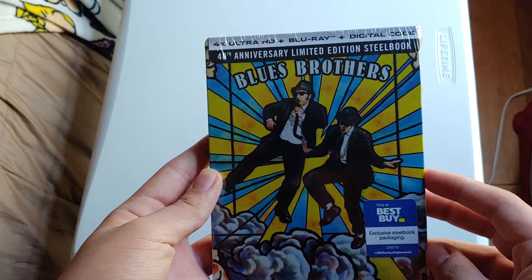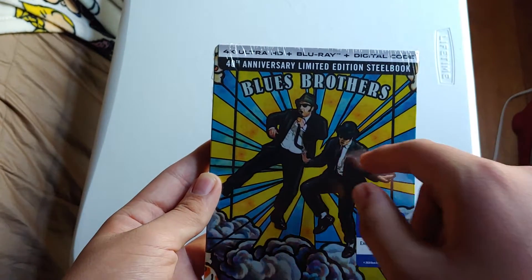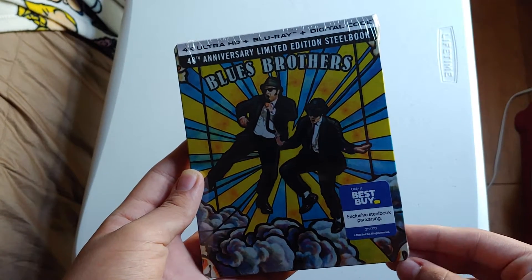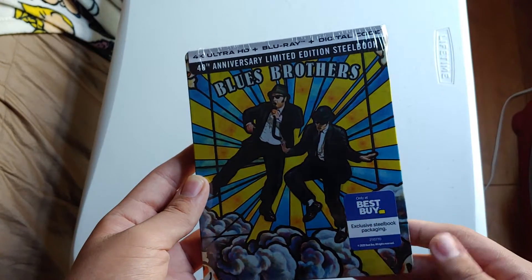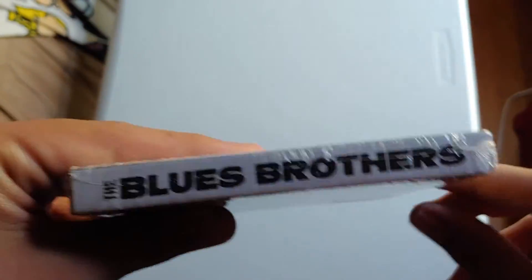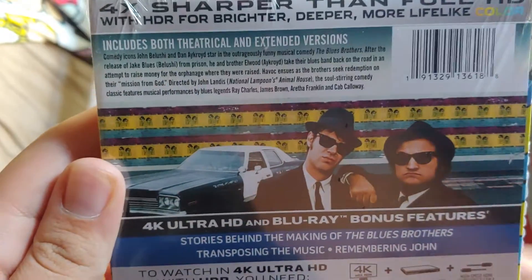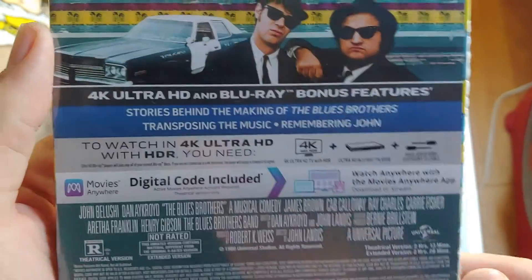So the Blues Brothers — really nice artwork. It looks like the window in the church scene, if you guys know what I'm talking about. There's the front, the spine, and it has like this 70s vibe to it. Here's the top and the back — I'll pause for the plot description. It does include both the theatrical and extended version, which is great.